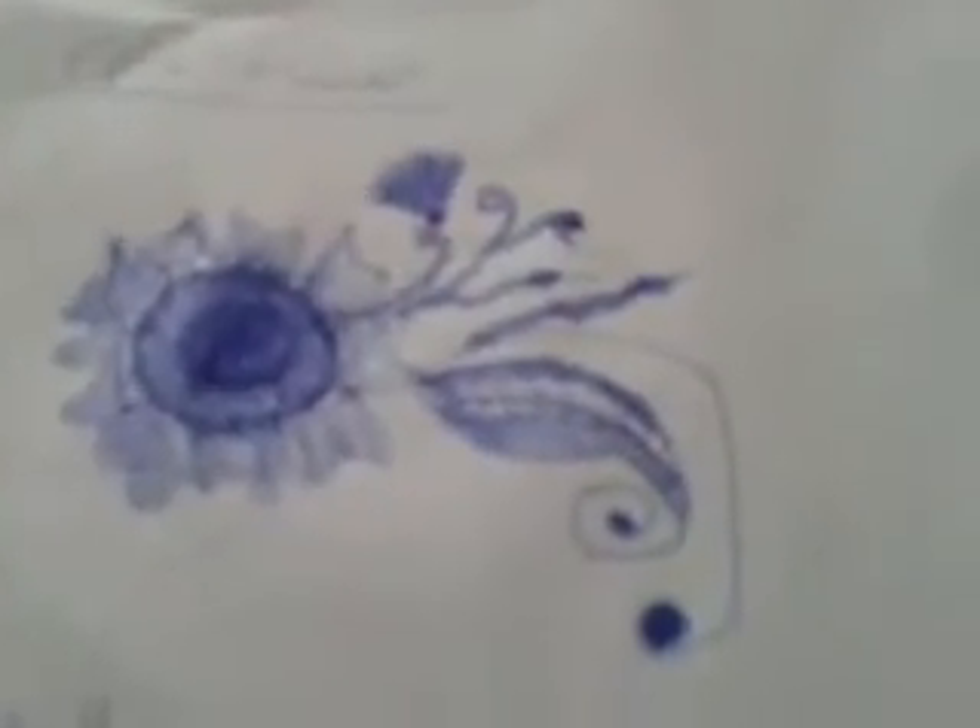Then you do these little circles with balls on the top, like that one. I've coloured it in.